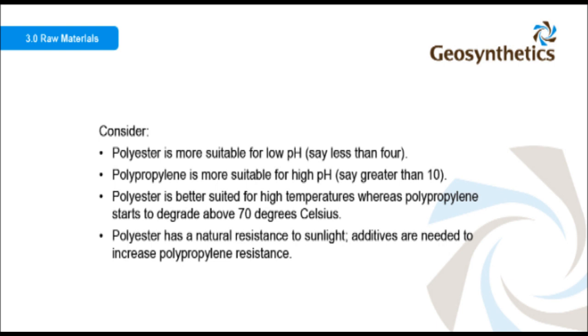Polyester is better suited for high temperatures, whereas polypropylene starts to degrade above 70 degrees Celsius. Polyester has a natural resistance to sunlight, while additives are needed to increase polypropylene's resistance.